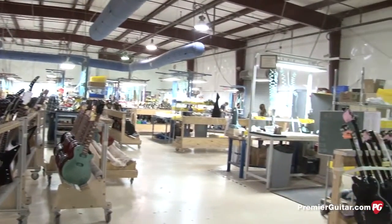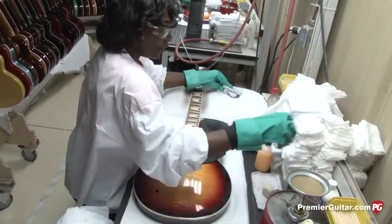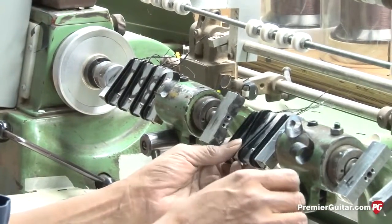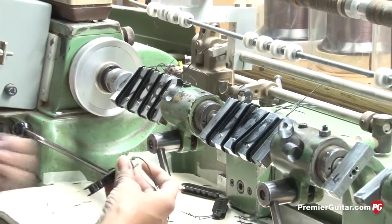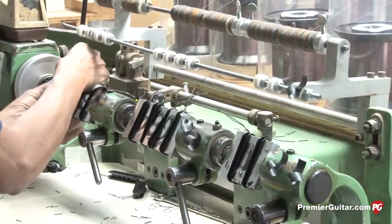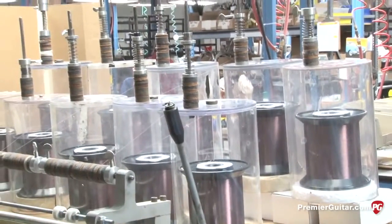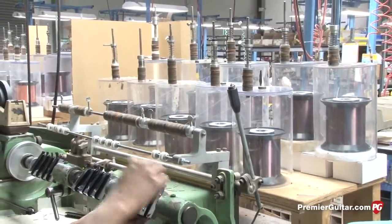After the guitars leave the buffing department, they're brought in for another inspection and cleaning — we clean and oil the fingerboards and give the guitars a final polish before they're issued to the line for assembly. Here is where we wind and build all our pickups and control assemblies. We load about 10 pickup bobbins to be wound all at the same time for accuracy and efficiency. We've been making our PAF humbucker style pickups pretty much as we've done since the 50s, only now they're a lot more accurate.